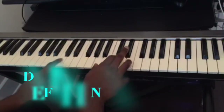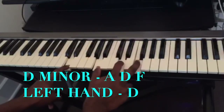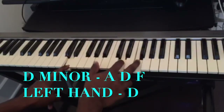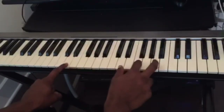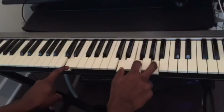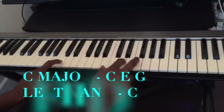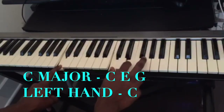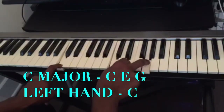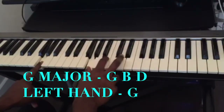And the fourth chord is going to be a D minor — A, D, F. Or you can play it like this; this is still a D minor. The fifth chord is going to be a C major — C, E, G. And the last chord is going to be a G major — G, B, D.